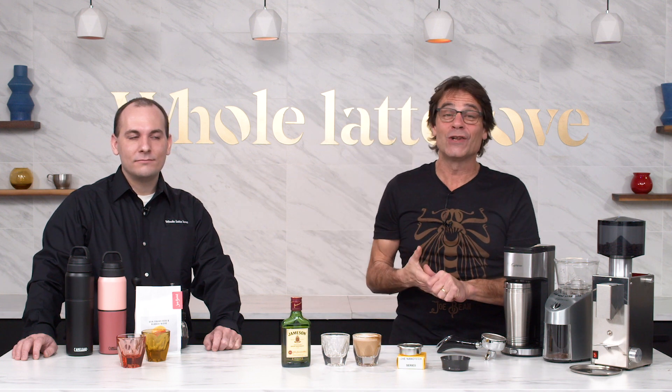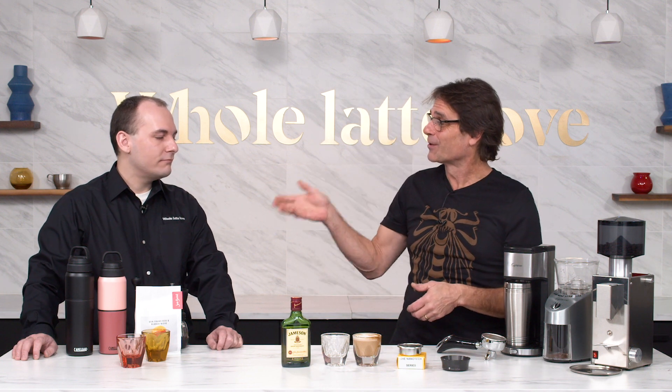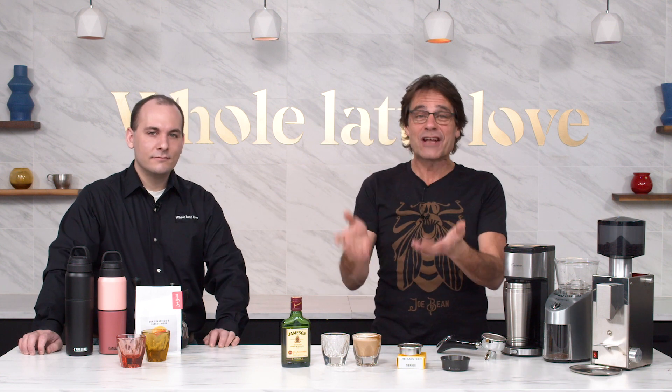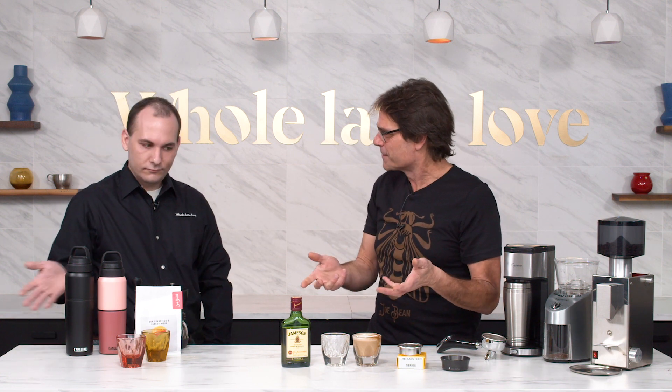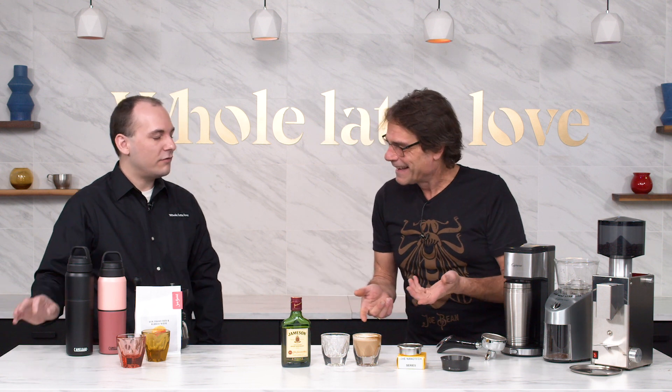Hey coffee lovers, Mark here from Whole Latte Love. I have our product expert Nick here with me today. We're going to take a look at some great gifts for coffee lovers that are all under 50 bucks. Anything here is under 50 dollars.